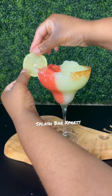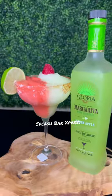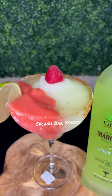I'm just pouring that mix in, garnishing with a little lime and a little strawberry on top, and all you have to do is enjoy.